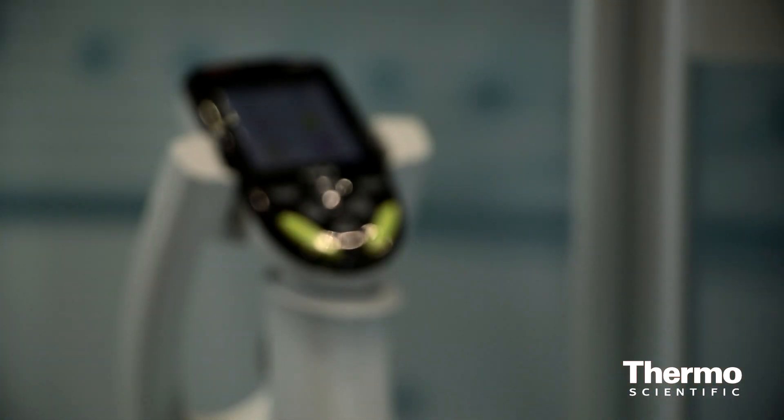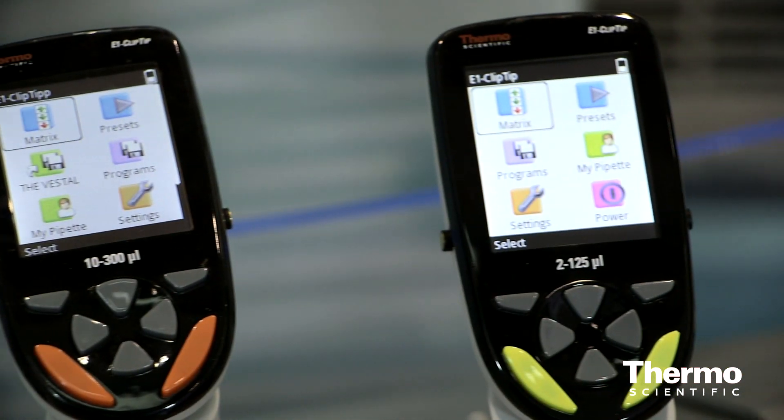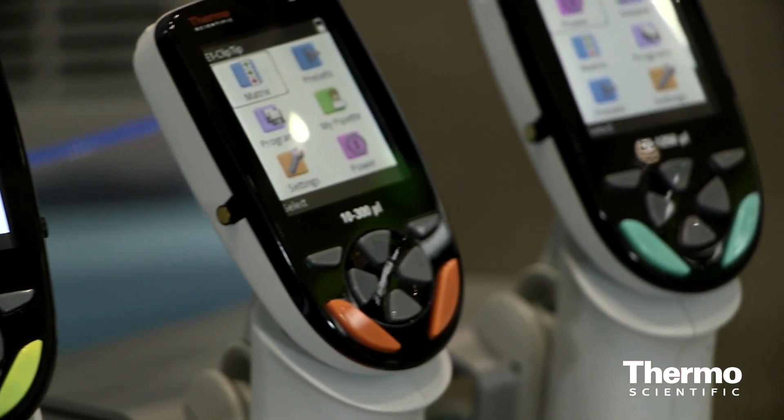The E1 ClipTip pipette has a very unique screen. It's icon-based programming, similar to a desktop. There are preset programs, or there's another icon for a different kind of programming called step-based programming, or matrix-style programming, where you tell the pipette step-by-step what you would like to do in your pipetting cycle — up to 40 steps.